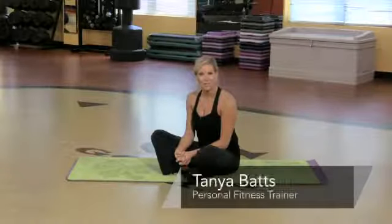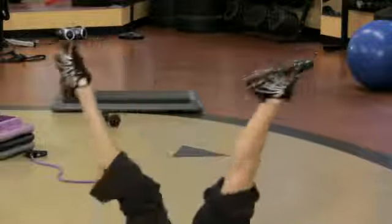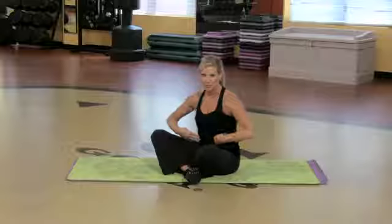Hi, my name is Tanya Batts and I'm an instructor at Gold's Gym. I'm going to show you a few abdominal exercises and kind of little bicycle exercises that you do for the abdominals.